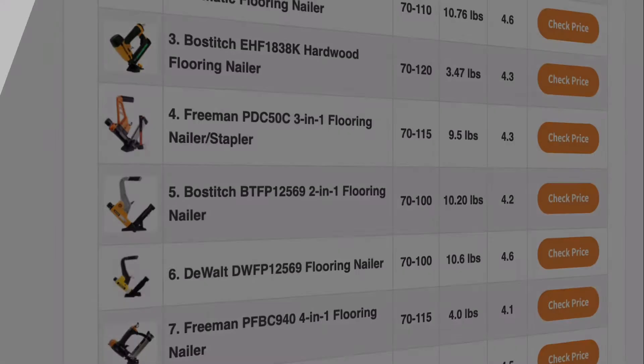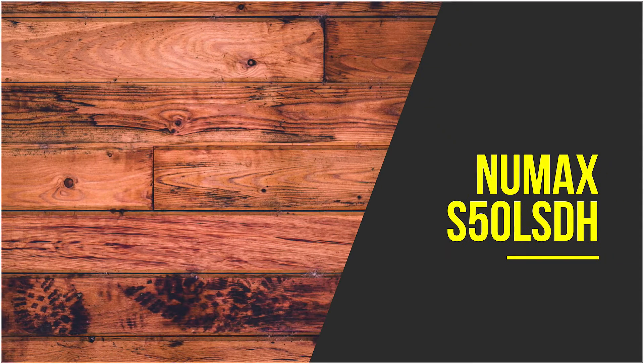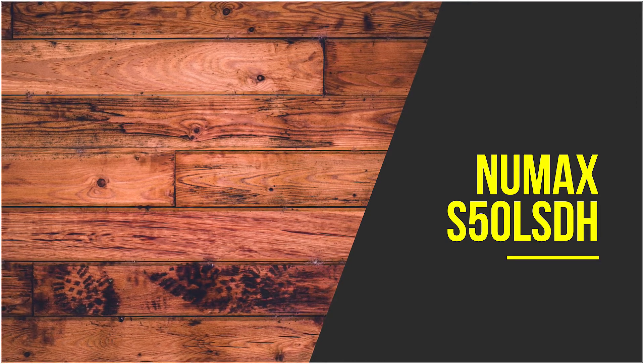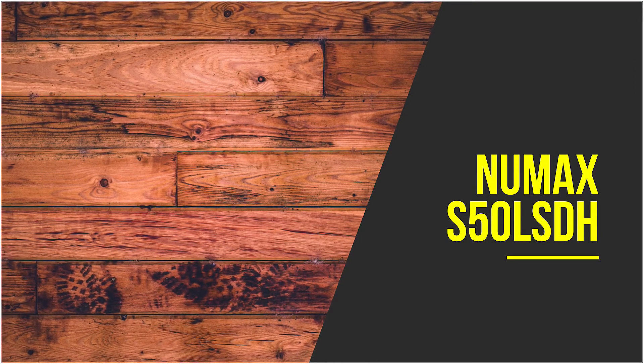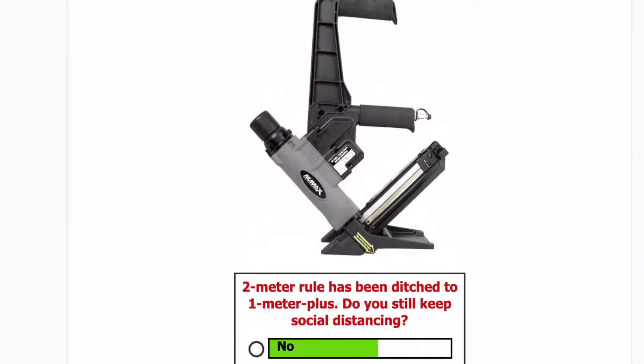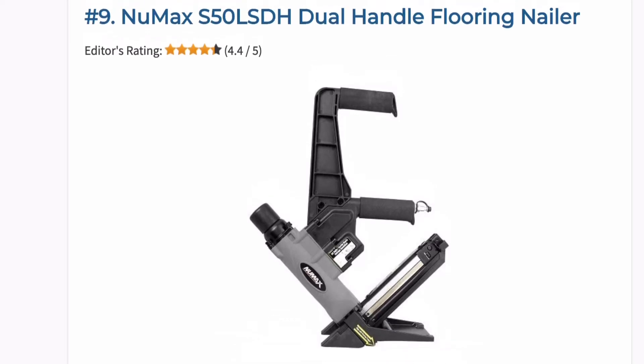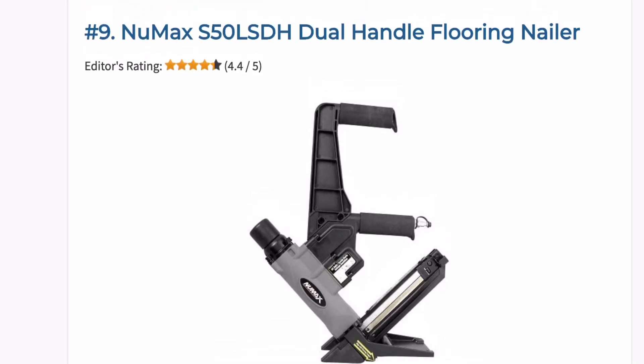So let's start at number nine. Numax is a great flooring nailer that will shoot both cleat nails and staples. It is designed to work with 16 gauge L-cleat and 15.5 gauge crown flooring staples, making it appropriate for various flooring applications.